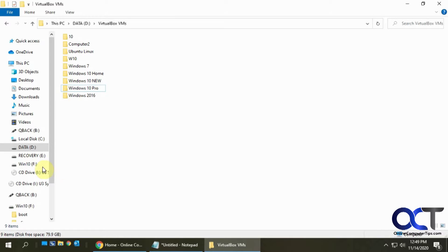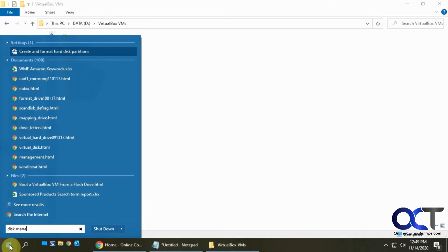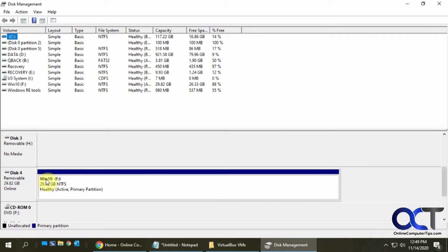The first thing we need to do is find the disk number for the flash drive we have inserted. We're going to boot to a Windows 10 flash drive. To do that we need to open Disk Management - the best way is to search for it. You'll see it says 'Create and format hard disk partitions.' It will show all your drives - your C drive, any other drives, CD-ROM, and so on. Scroll down to your flash drive; mine shows as disk 4, so make a note of that number.